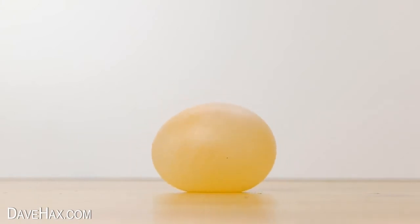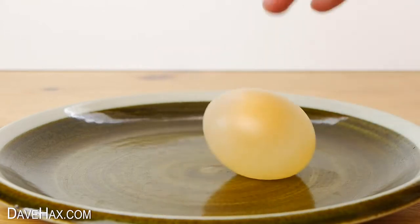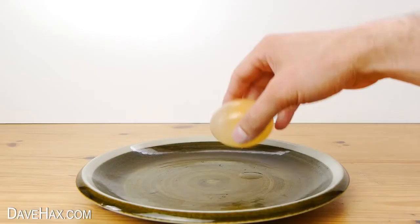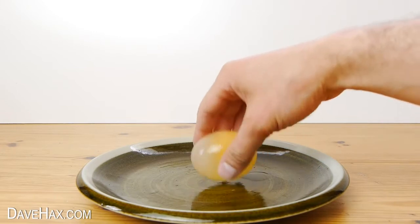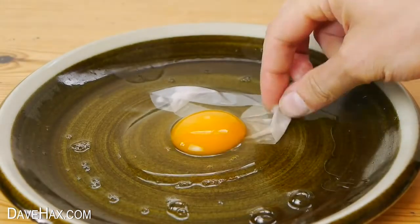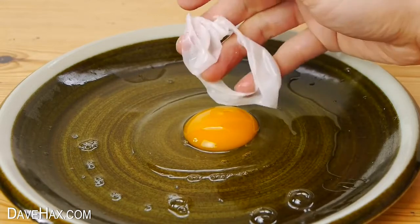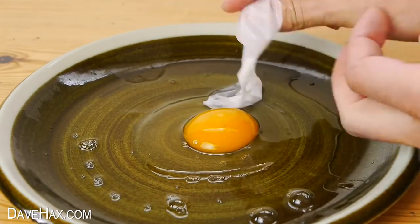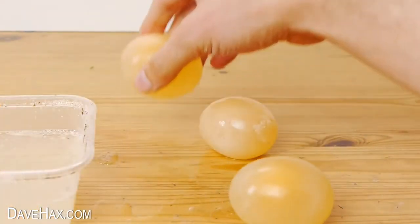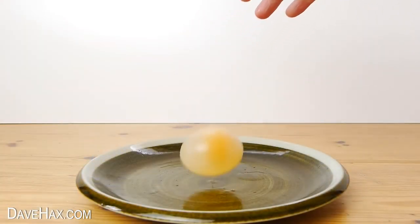Pretty cool huh? I thought I'd try it over a plate and see how high they can bounce from. Splat! That was about 30cm. And here we can see the membrane which was holding it all together. Unfortunately I broke one of the others earlier on, and I dropped the other one by mistake when I wasn't filming. So this one was the only one I had left to break.